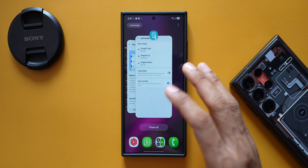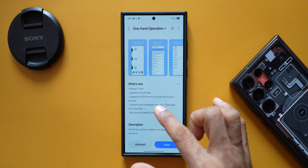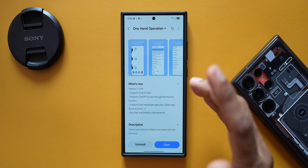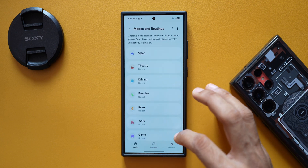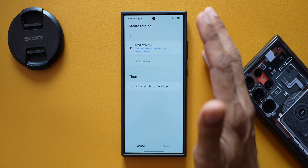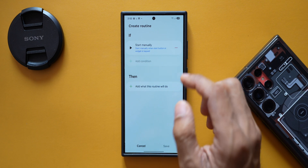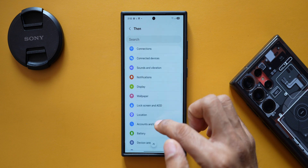The changelog says it supports on/off function through the routine function, meaning we can now turn One Hand Operation Plus on or off via Samsung Modes and Routines. Let me go to Settings, then Modes and Routines, and create a new routine. I'll tap the plus icon and set the condition to 'Start Manually' for this demonstration. Scrolling down, you'll see the GoodLock app section.